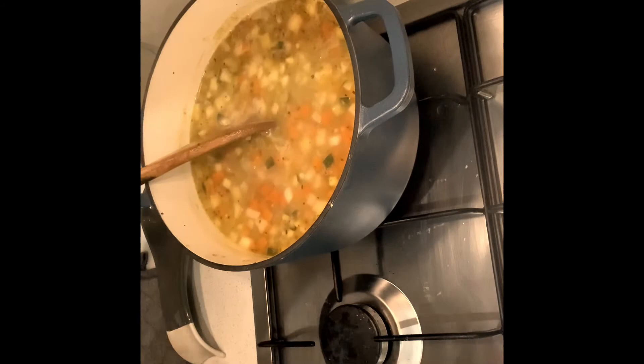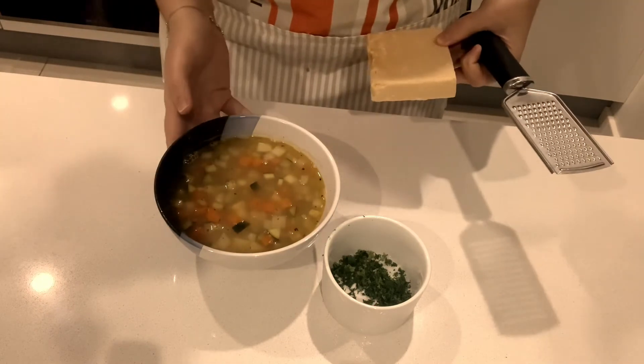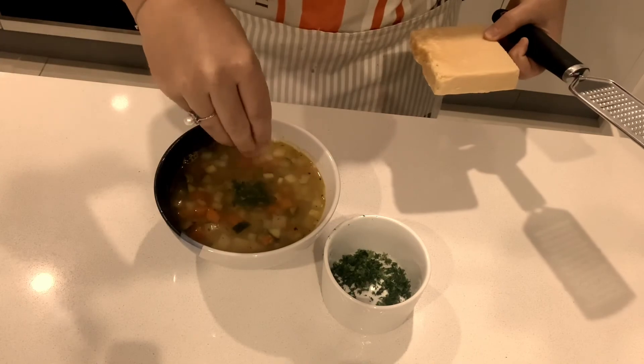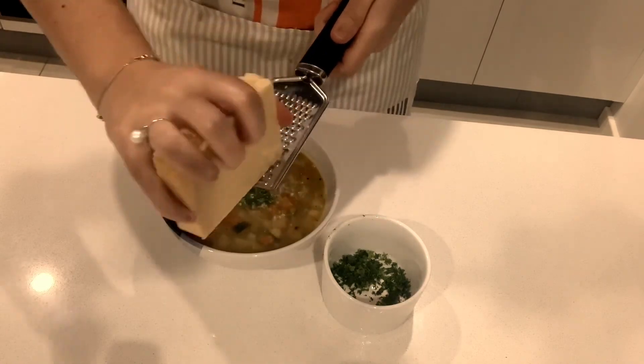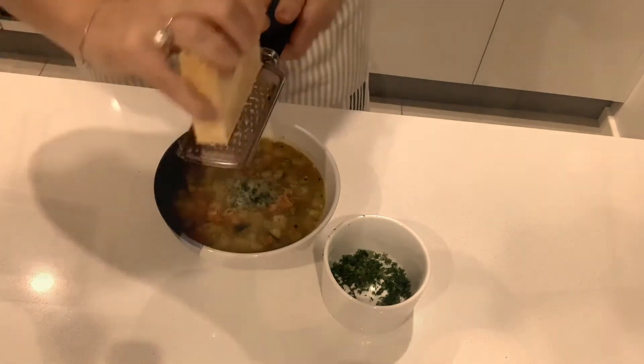My soup has boiled, my vegetables are nice and tender, and I'm ready to plate up. I'm going to garnish my soup tonight with some freshly chopped parsley and some grated parmesan, just like this. Thanks everyone for joining me on episode 12 of Georgie's Lockdown Kitchen tonight for my vegetable soup. I hope you enjoyed it. In the meantime I will see you for the next episode — stay safe and look after each other.